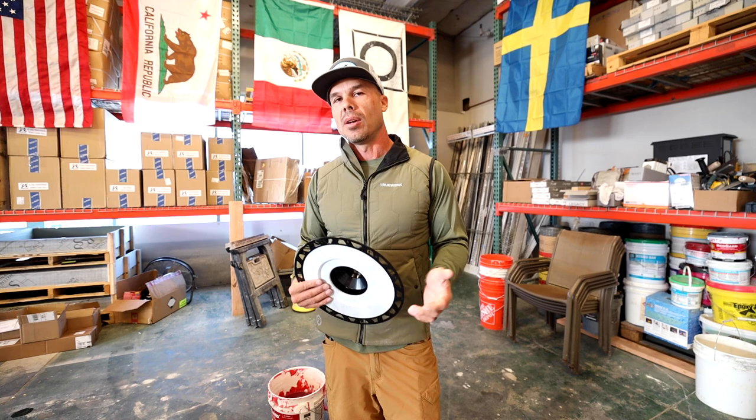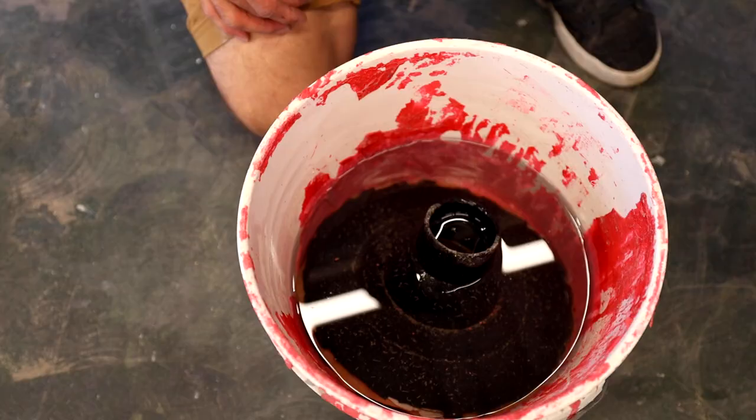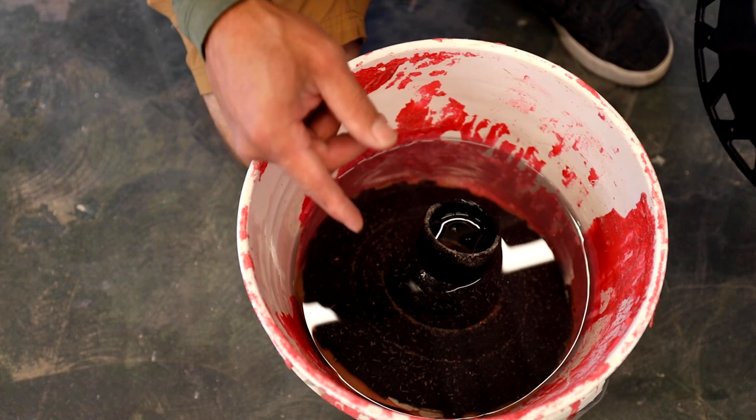This flange in this bucket has been sitting for a year. I remember it was October of last year, right around Halloween. So here we go again — it just reminded me. It's been about a year, so I'm going to go ahead and see what happened.